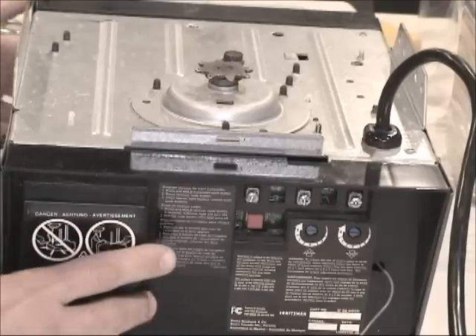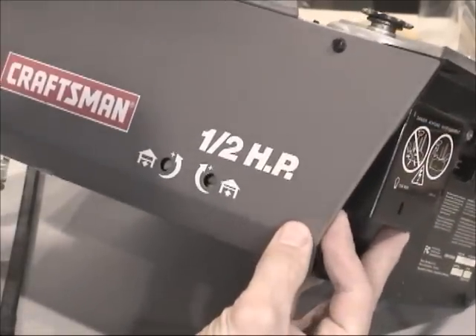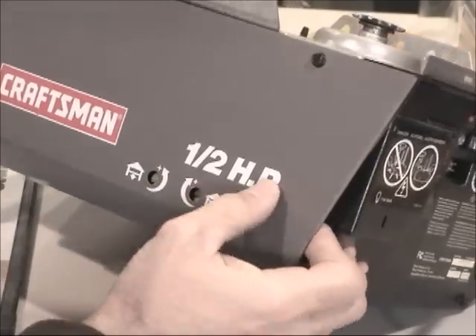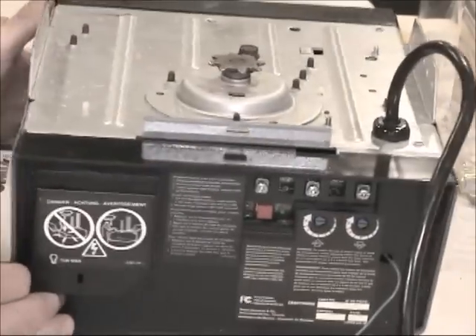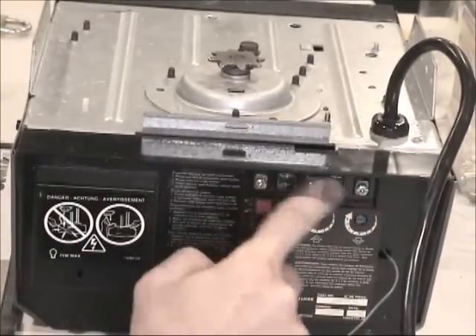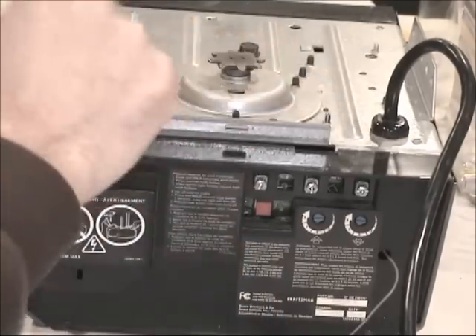This is a Craftsman half-horsepower garage door opener. You can see here there are three connections on the unit.